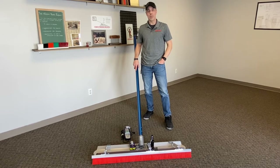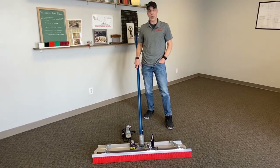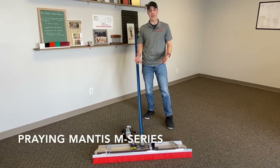Hi, thanks for watching another episode of Marion Brush TV. I'm Jeff McCoy and I'm here to introduce you to the latest tool in our M-Series line, the Praying Mantis.